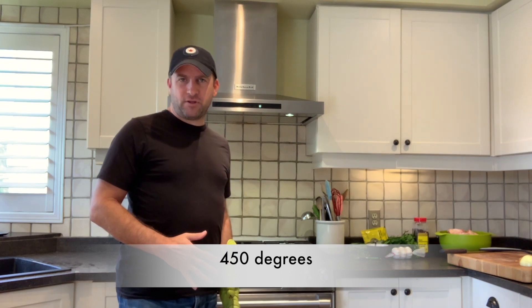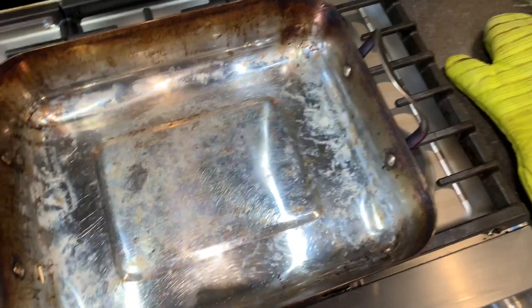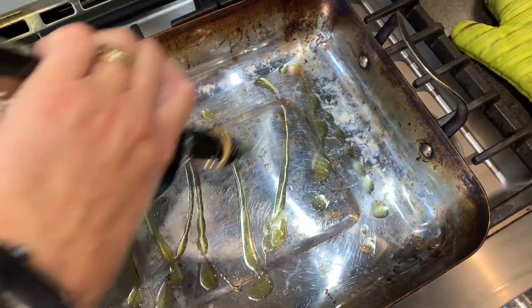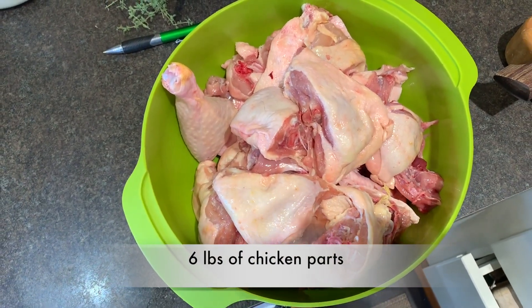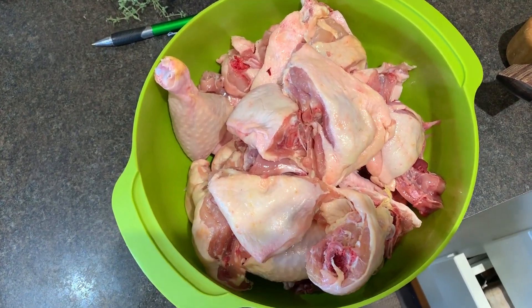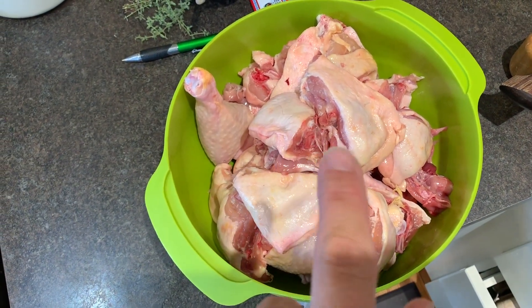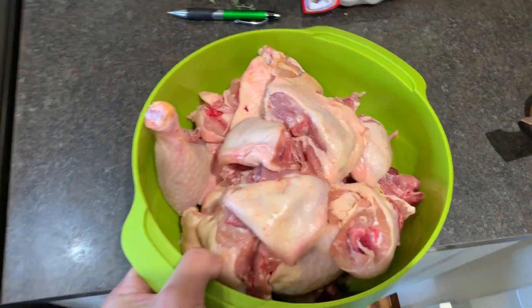I've had the oven preheated to 450 degrees and I actually put the roasting pan in the oven for about 10 minutes or so just so it gets nice and hot as well for the bones. So I've got my roasting pan out — my sketchy roasting pan — and I'm just going to put some olive oil in this. Here I've got all my chicken broken down, about six pounds of chicken backs, legs, a whole bunch of stuff. It's best to cut up into smaller pieces because it exposes the bone and the marrow inside. You want all that for flavor. So we're going to put this right into our roasting pan.